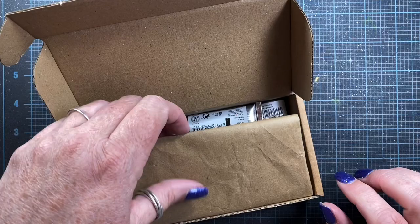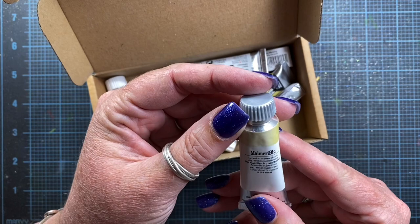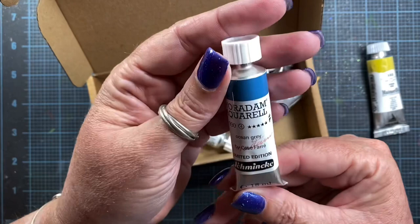I love all their earth-friendly packaging. A little folded up piece of paper. So look at this — this is Marry Me Blue, I think that's how that's pronounced. This is Green Gold, and I love Green Gold, so I'm excited to try their version of it.